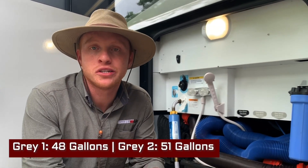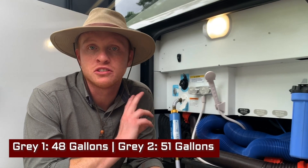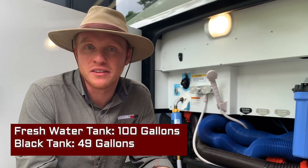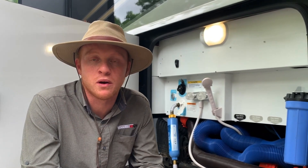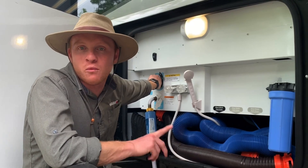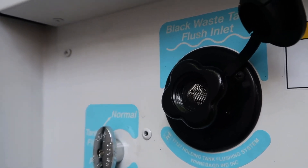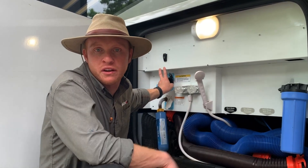In this rig we do have two gray tanks. The front of the RV with the kitchen and front bathroom is on one gray tank, and the back bathroom is on your second gray tank. We have rarely filled up the rear bathroom, so you have a lot of gray tank storage — especially if you're thinking about boondocking or staying somewhere without a dump. You also have your black tank as well, a water pump control, and a black waste tank flush so you can hook up a water hose and flush out your black tank.